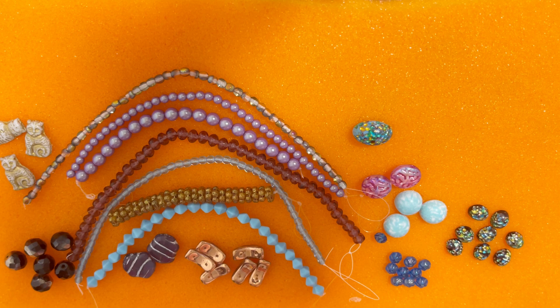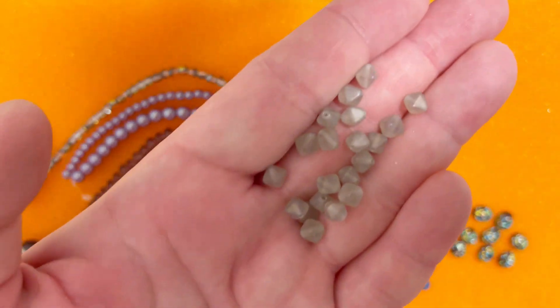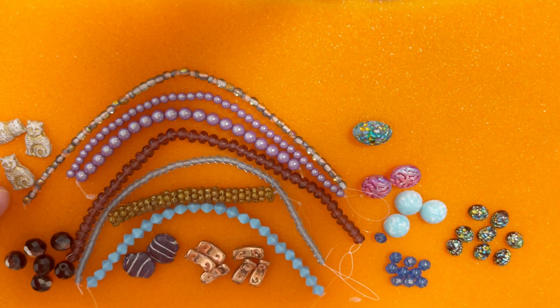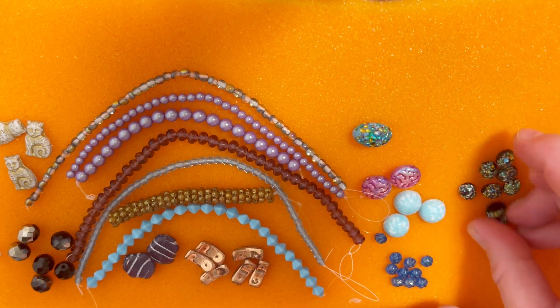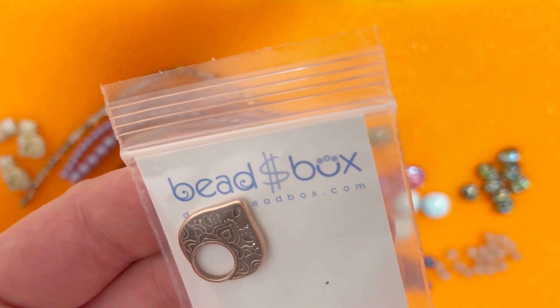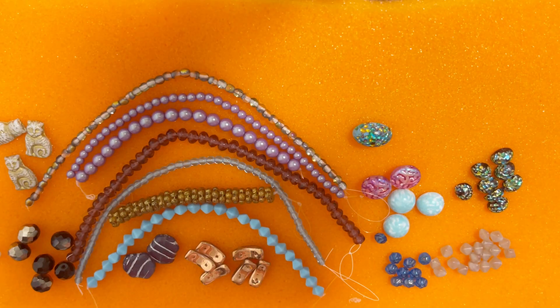Next is Czech glass Lucerna Bicon in Matte Smoke, six millimeter — 20 pieces. What an interesting color, gray and silver — I really like it, those bicons are stunning. Last but not least is a die cast temple clasp, 20 by 22 millimeter, in Antique Silver Plate or Antique Copper Plate — I got Copper, and I received one set.